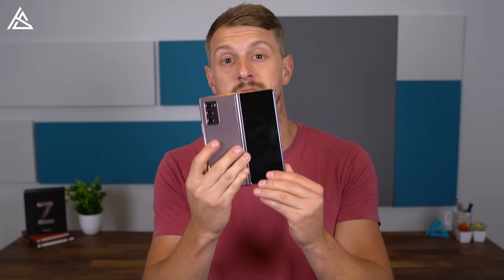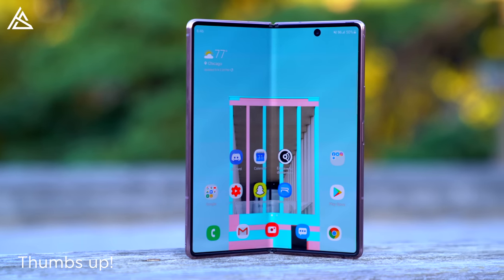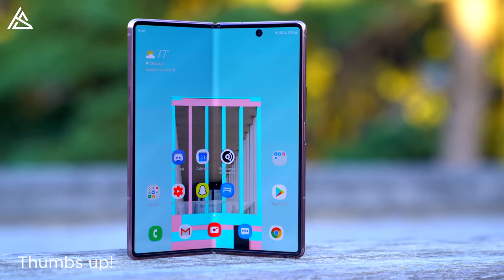Hey everyone, Tim Scofield here. I know I just posted my unboxing video, however I wanted to give some further impressions on Samsung's Galaxy Z Fold 2. After using it for just about three days, I wanted to talk about some of the hardware, that hinge mechanism, the updated front display, and then of course my experience with the device and the functionality overall. Let's go and get started.